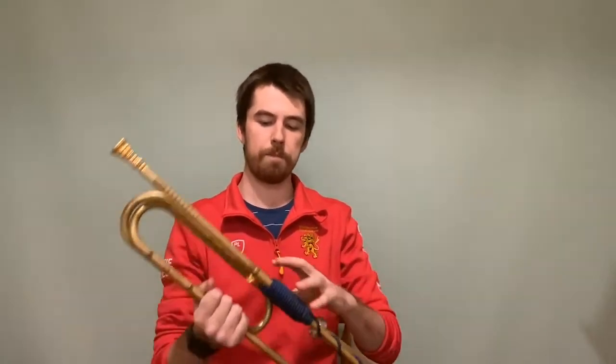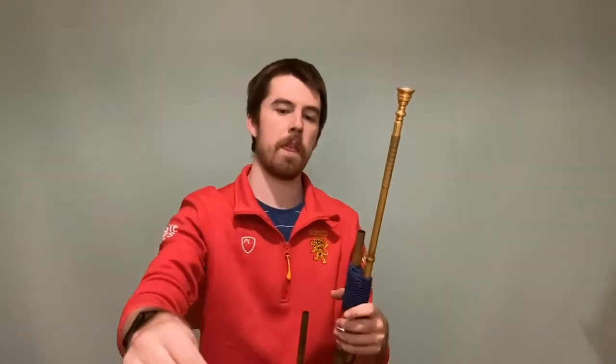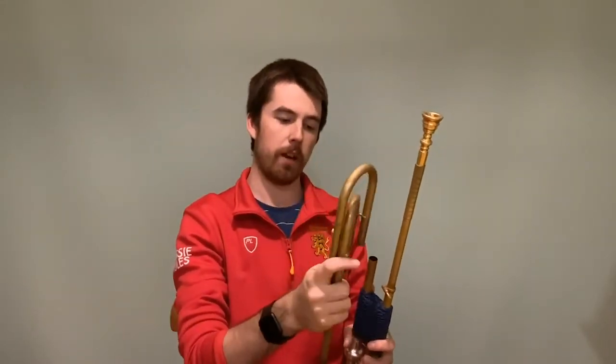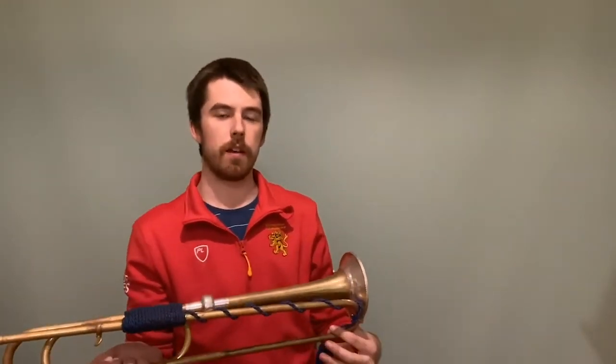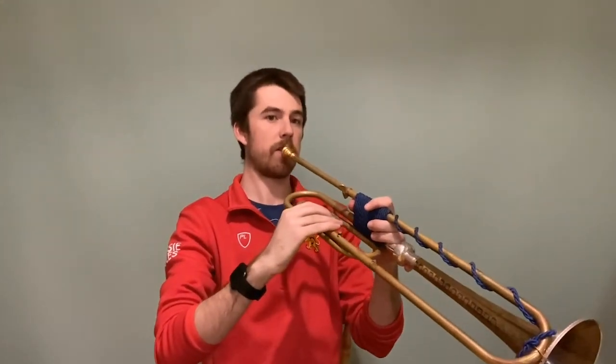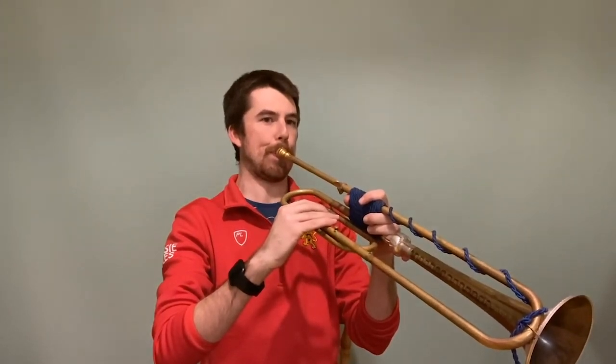Because the trumpet has so few notes it can play, in order for the trumpet to play in different keys, they have what's called a crook. This crook here is a C crook, so that allows me to play in C. And this crook here allows me to play in D. There are other crooks as well, but most commonly it is C or D. Just to very quickly demonstrate — so a different pitch, as you can hear.